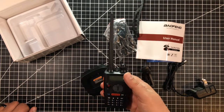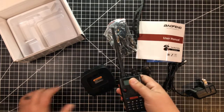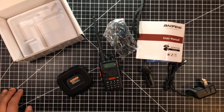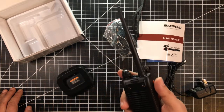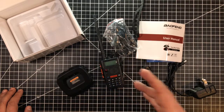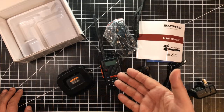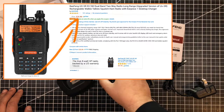I believe everything else is pretty much like the UV5R. If you're thinking about getting a throw-around handy talky, this might be it for the money. I haven't used it yet — obviously I just took it out of the box. My intention really is to throw this in my truck. I have a lease vehicle so I don't want to physically mount a radio, but I'd like to have a handheld. At 26 bucks, how can you really go wrong? Even if I get mad at it and throw it out the window, what's the big loss?